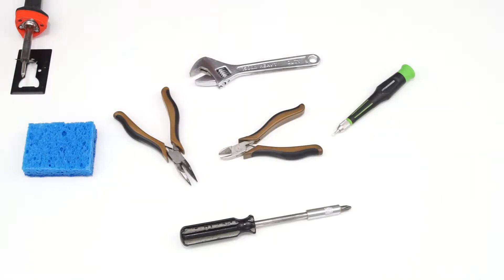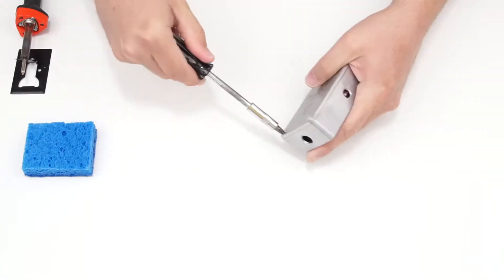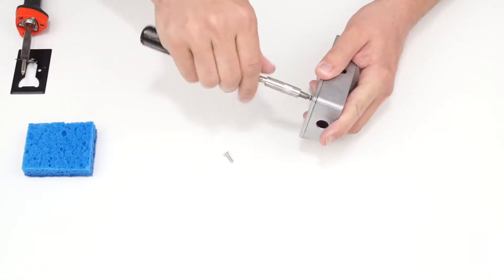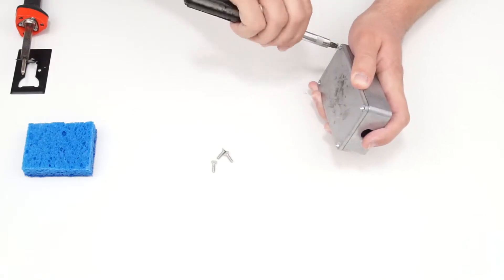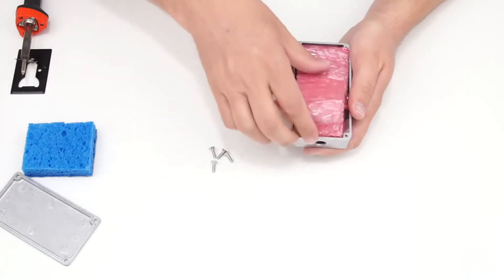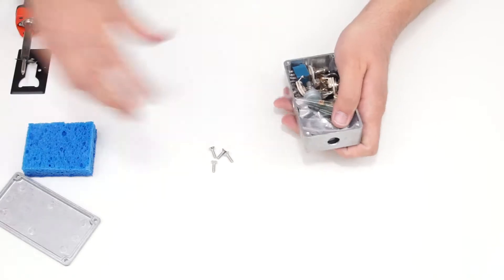I'm going to sit down, move the tools I don't need out of the way, and open up the kit. There's some basic instructions and documentation, which I'll set aside, and some simple packing material. Let's see what's inside.